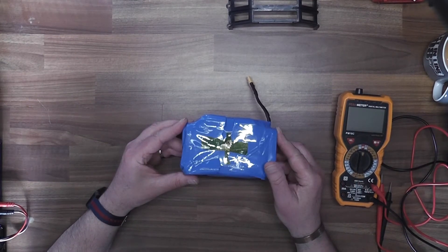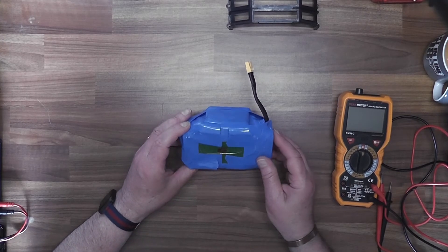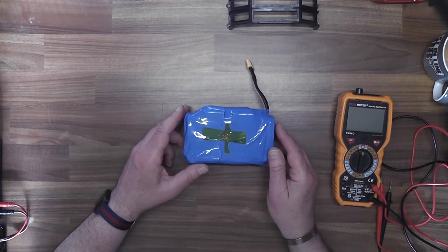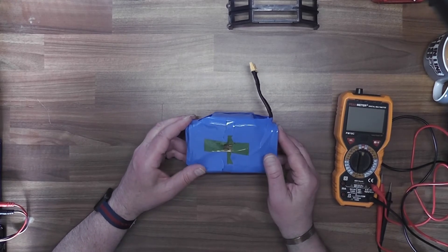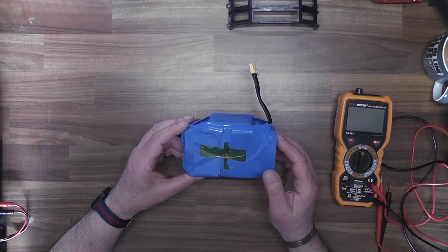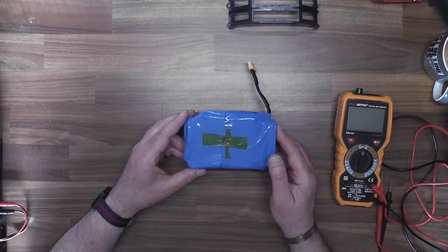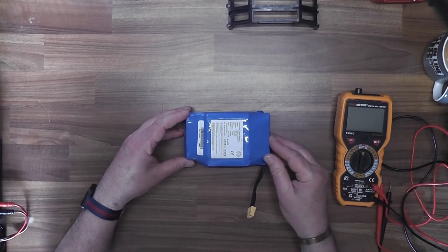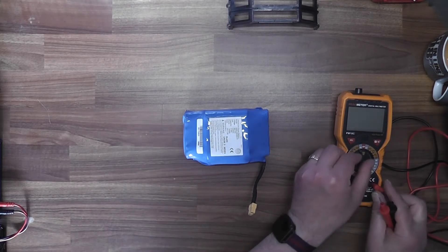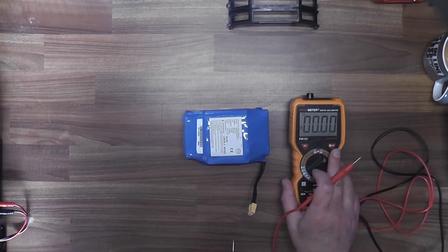I've wrapped it back up together again. You may wonder why I didn't use any new heat shrink - well the reason is I'm not very good at wrapping, and this is going to have to be opened again for the BMS board to be replaced, and thirdly I don't have any heat shrink at the moment. But most importantly, it's back to pretty much its original shape. And more importantly, we need to check for voltage - we have volts. So even though I had to manipulate it a bit, I think it's still got something there. Let's put it back into the hoverboard.